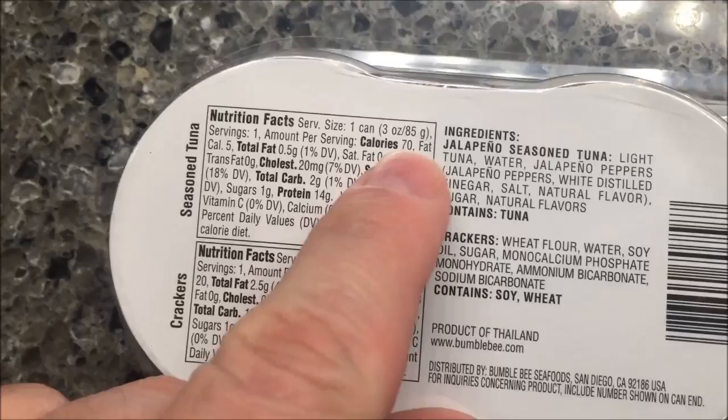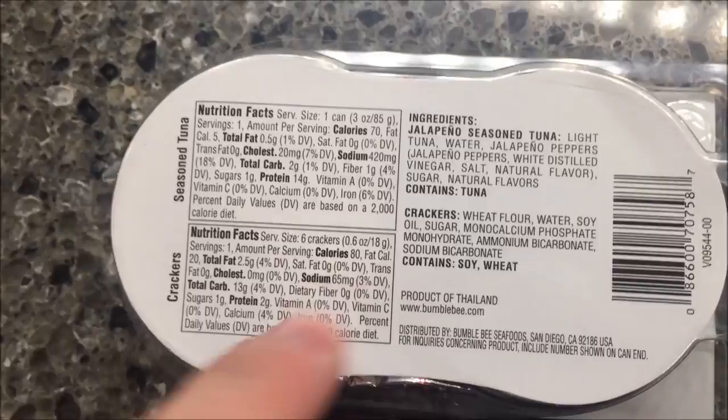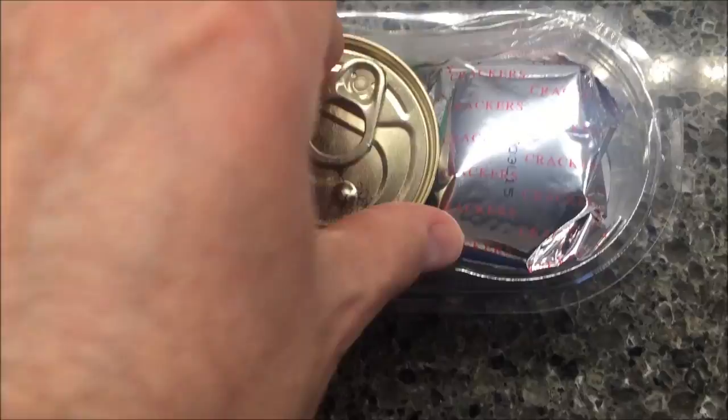The can of tuna — one whole can is 70 calories, which is not bad at all. The crackers are 80 calories for the pack, so you're looking at around 150 calories total. That's not bad at all, and of course there are no cooking directions on here.